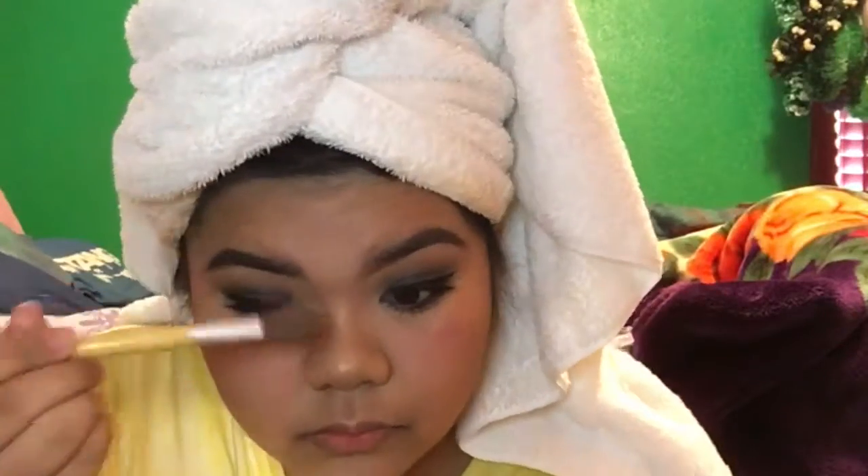I'm always careful when highlighting my nose because I have a big nose and I don't like to highlight it too much — highlighting makes everything pop out more. But I couldn't pass up the nose highlight. Here I'm taking a nudish pink lip liner and lining my lips, then filling them in.